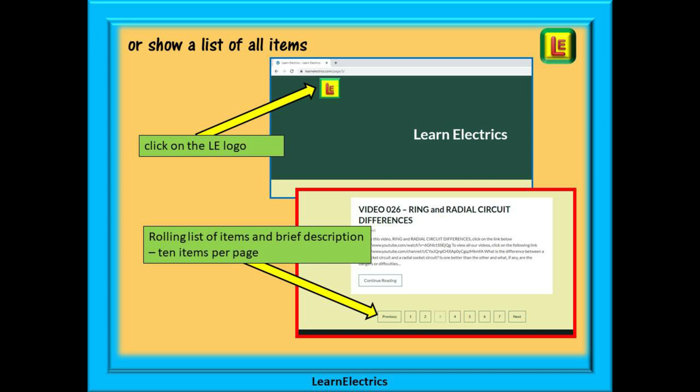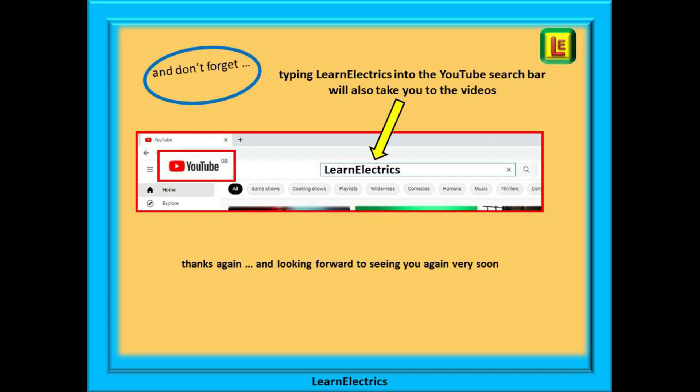There will be ten items shown on each page, and at the bottom of each page is a page selector — page two, page three, and so on — to bring up the next ten items or videos. And don't forget that you can also type LearnElectrics into the YouTube search bar to go directly to our channel at any time from any computer. We are constantly adding new videos to our channel, so be sure not to miss the next one. Thank you for watching and we hope to see you again very soon.